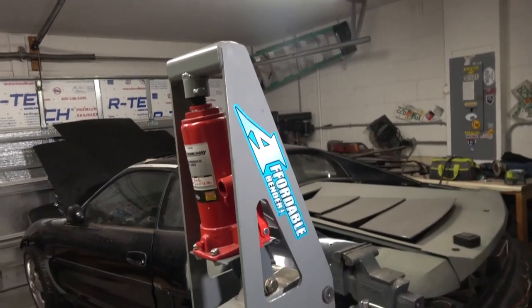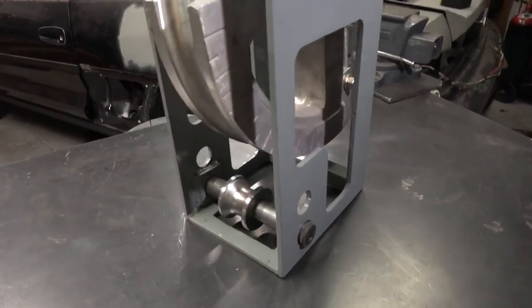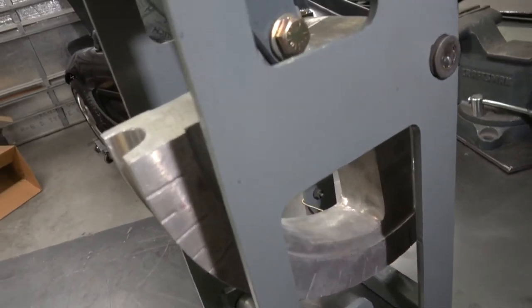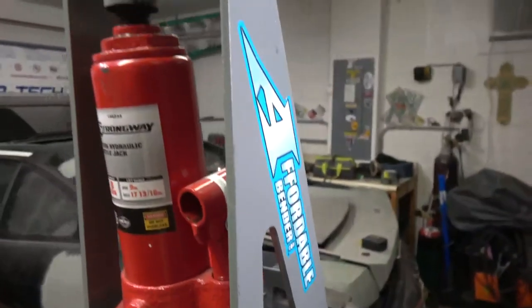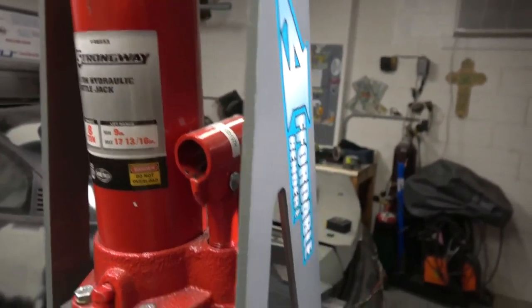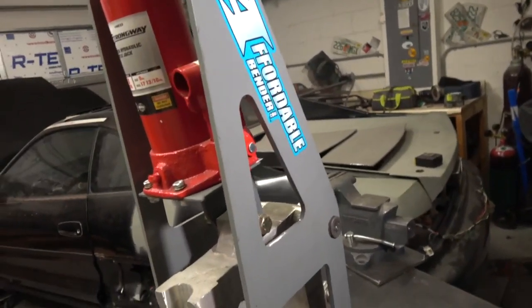When you buy this affordable bender, this is pretty much all you get: the unit itself, the follower wheel, the die which appears to be cast but seems to be pretty good quality, the nine-ton bottle jack itself which I believe comes from Northern Tool Company, and the bottle jack arm — that's pretty much it.